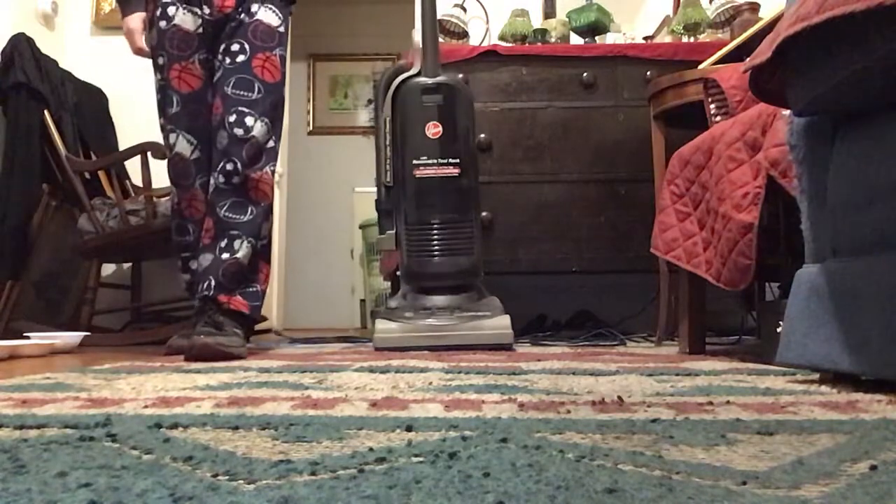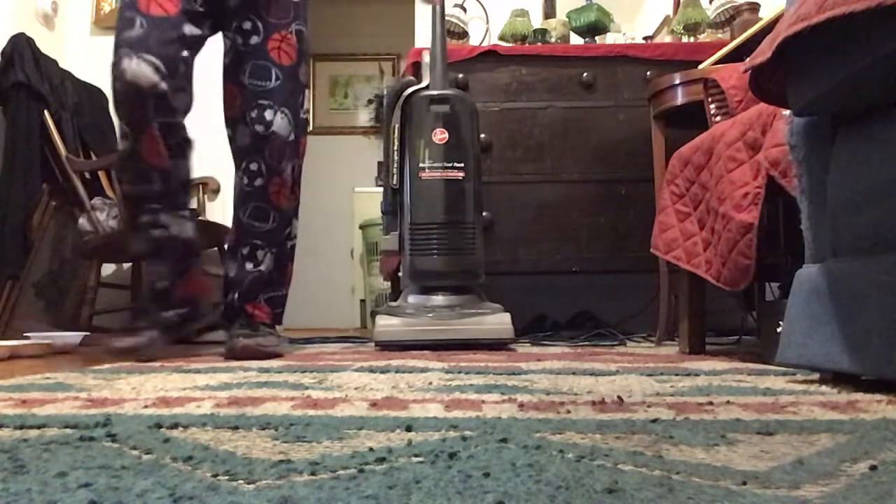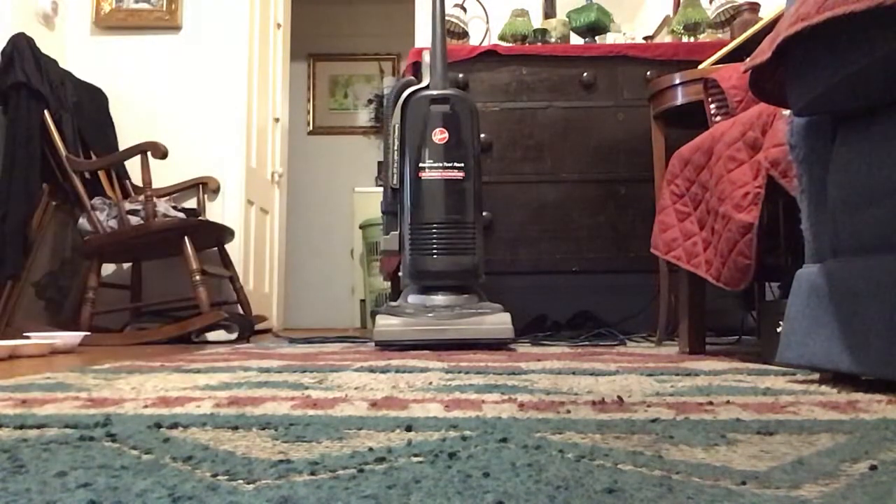Hope you enjoyed this vacuuming video. Again, please stay tuned for more vacuuming videos like this. I have a lot more I want to do — I can't guarantee exactly when, but hope you enjoyed this one. Be sure to have a fantastic day. And remember, R is for red.